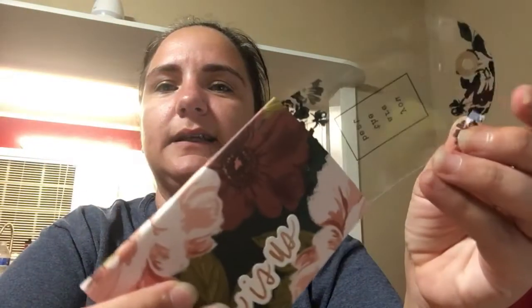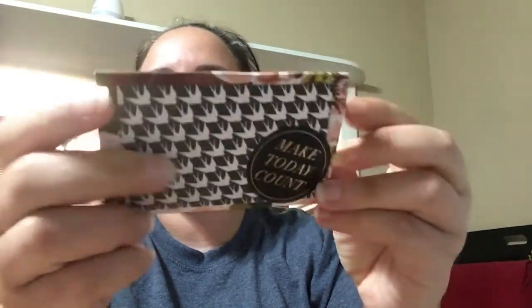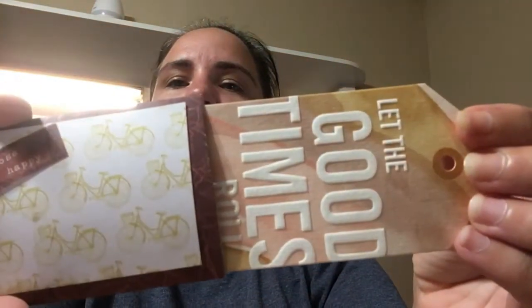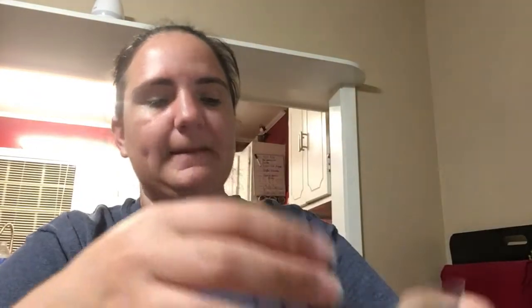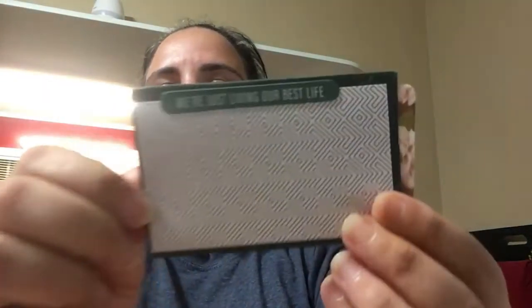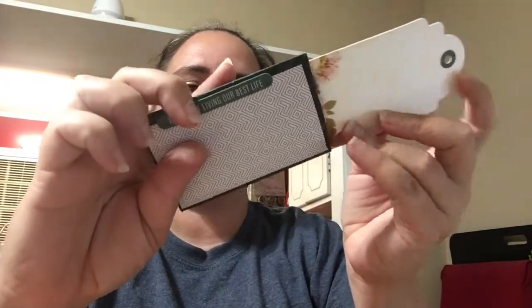This one says 'This Is Us' — I absolutely love this paper. The tag is a clear one that says 'You Are the Best' and on the back 'Make Today Count.' This one uses another paper and says 'Be Happy,' the tag says 'Let the Good Times Roll,' then 'Choose Happy.' This one is a simple green paper with a flower, and the other side says 'We're Just Living Our Best Life.' The tag inside says 'See the Good in All Things' and it matches the flower.